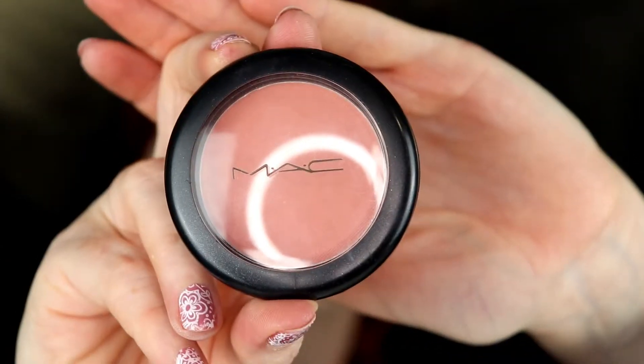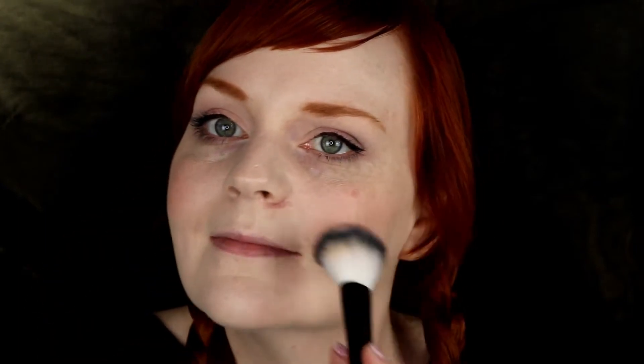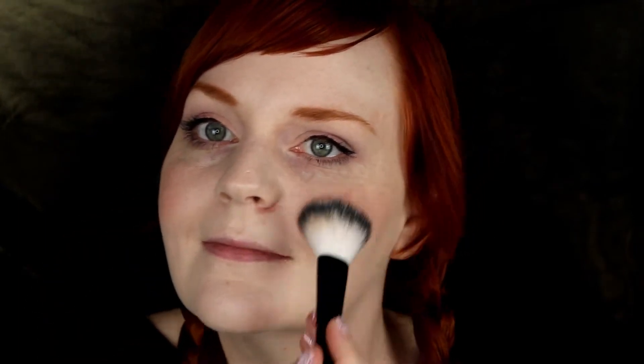Next would be blush. As a pale person, I find it absolutely necessary to put on at least a light layer of blush every day, because I am otherwise so pale and look washed out. Here I am using MAC's Melba. If you are on a budget, you don't need to get something from MAC because it is very pricey. I really like this blush — I bought it because one of the YouTubers I follow, named Shannon, uses it. She is also a redhead and I think it is a very good tone for redheads.